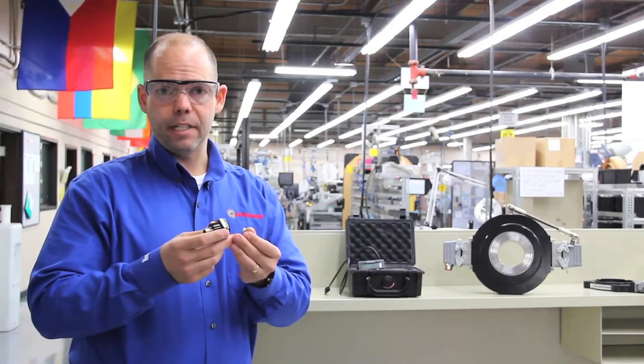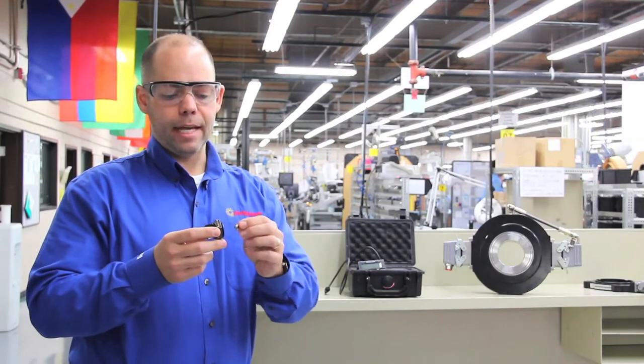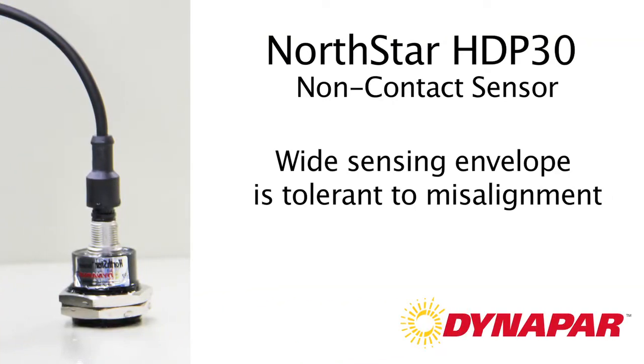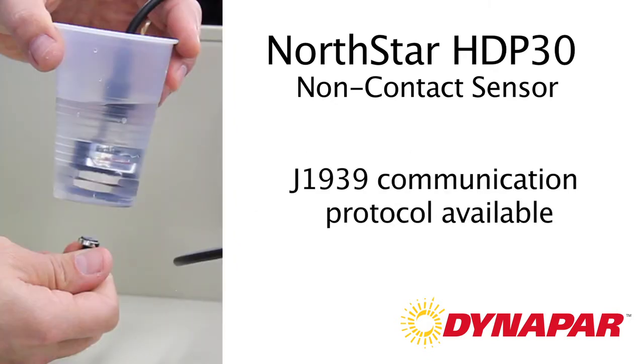It works through the use of magnetic coupling technology, which is patented, and which allows the magnet to be placed anywhere in the periphery of the sensor. Unlike other non-contact sensors in the marketplace, we have a very wide sensing envelope, which allows use of the sensor in these rugged environments.